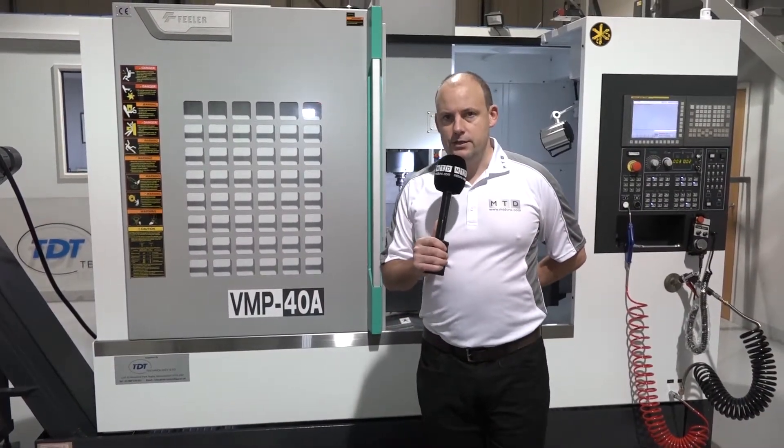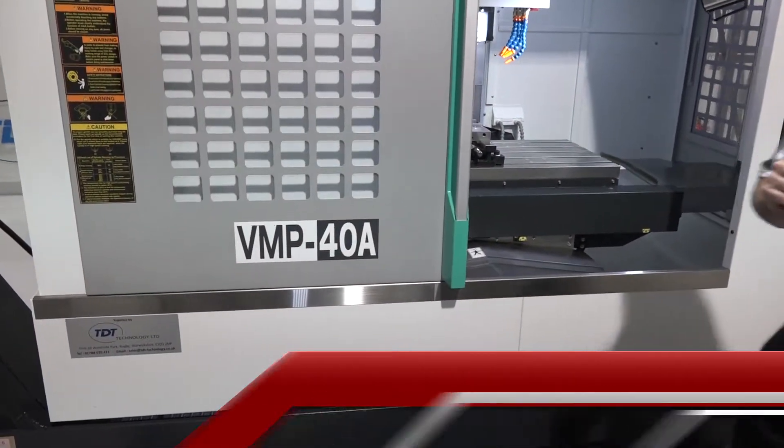I'm at TDT Technologies in Rugby today. They are the agents and distributors in the UK for the Feeler range of machines. We're looking here at a machine that's in stock, a VMP40A.